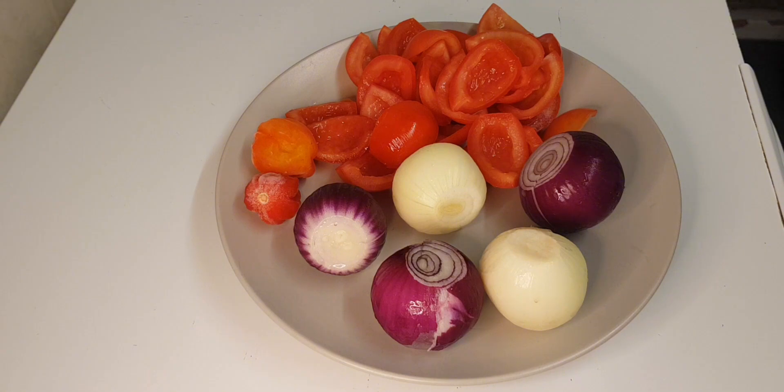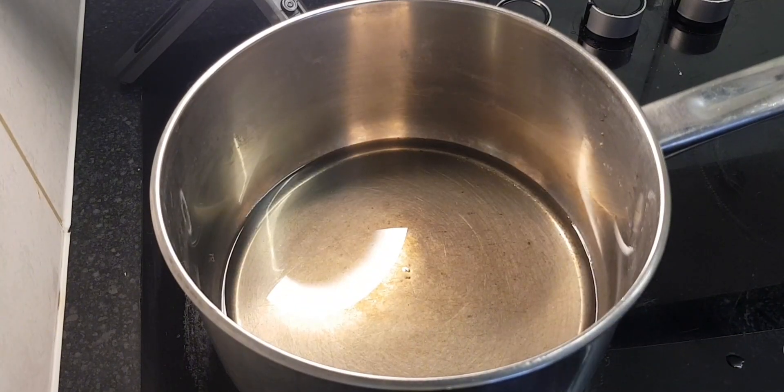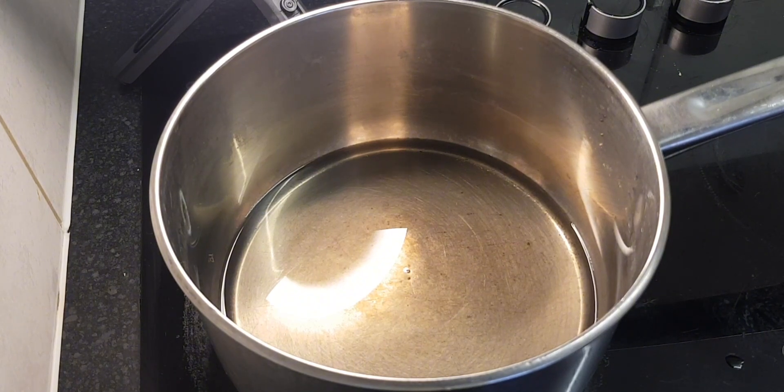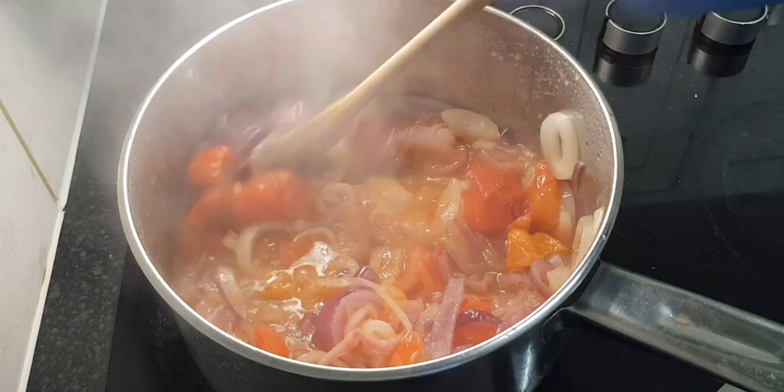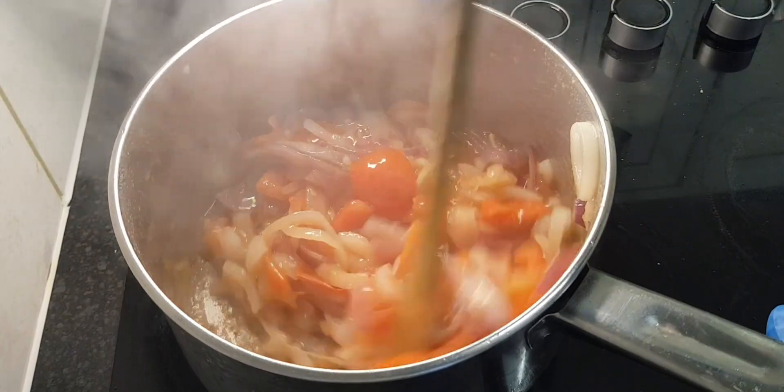I'm going to make enough sauce for everyone. In a pot we're going to add some oil to fry the onions and the fresh tomatoes. Basically this sauce is cooking oil, and we add a bit of water later. We've added the onions and the fresh tomatoes.